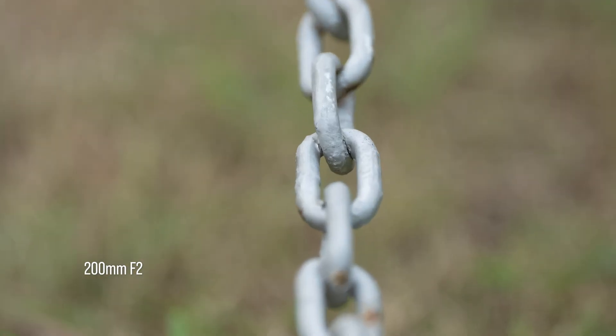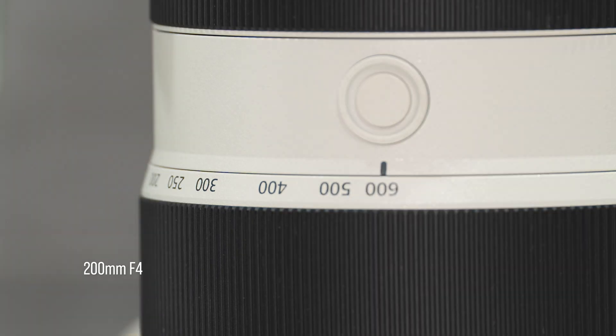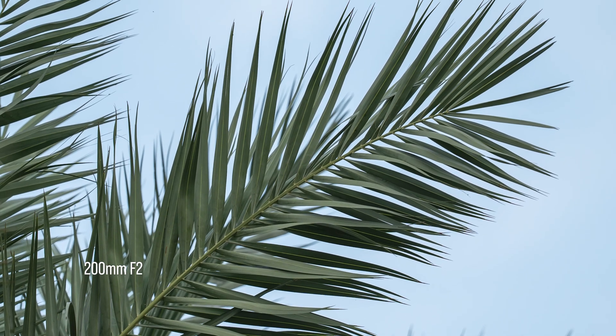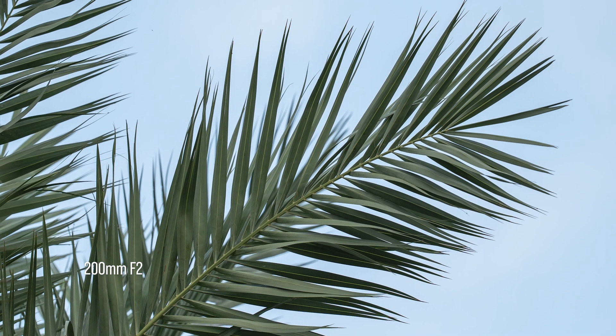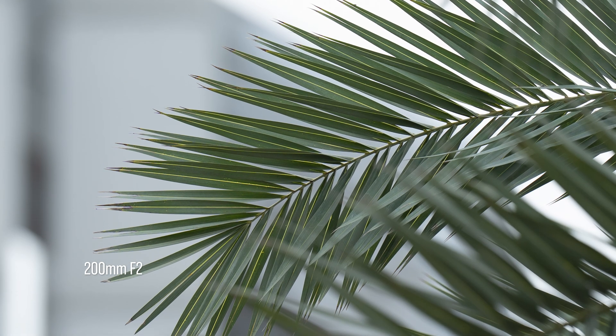Stopping down to f/2.8 effectively eliminates longitudinal chromatic aberration. Lateral chromatic aberration, on the other hand, is completely absent. That level of correction is commendable, especially for a fast telephoto prime.